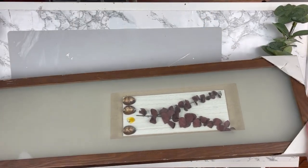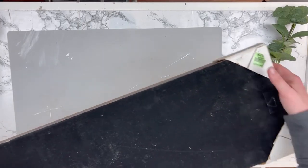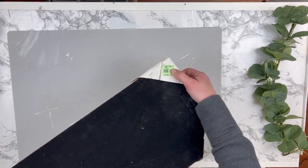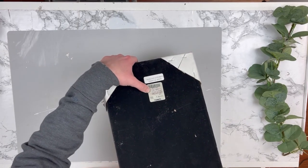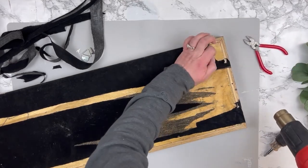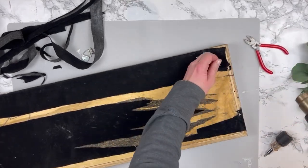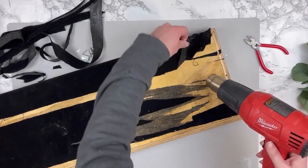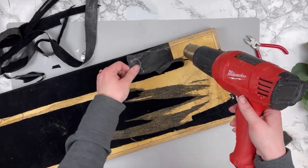For this last project, I'm taking this large shadow box I got from the Goodwill for $5.99 — I paid $3 for it. It was originally a TJ Maxx piece, $30 there and comparable at $60, so a great deal for such a large shadow box.